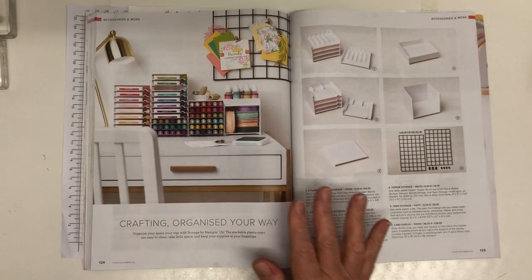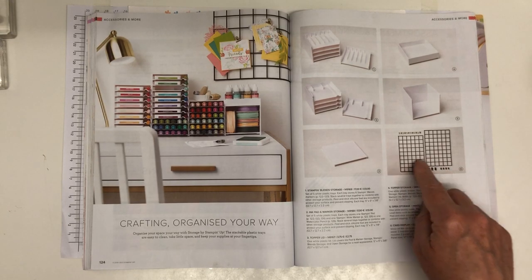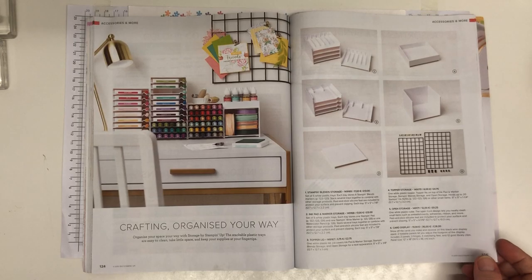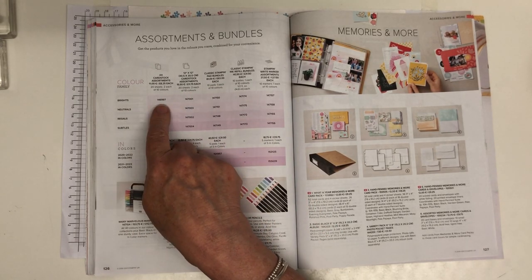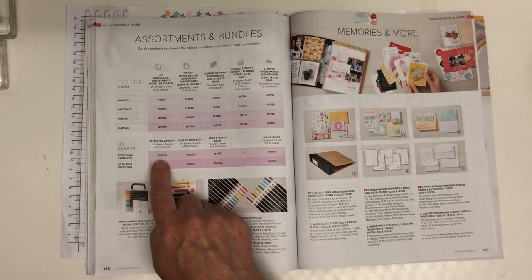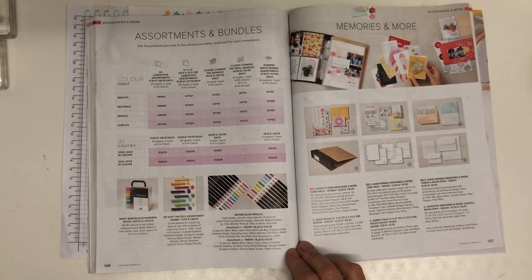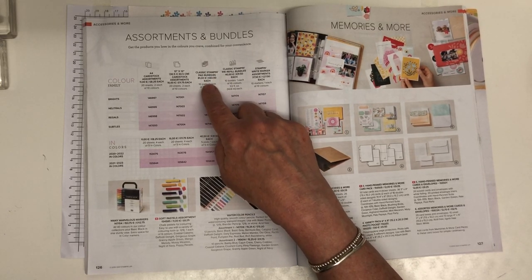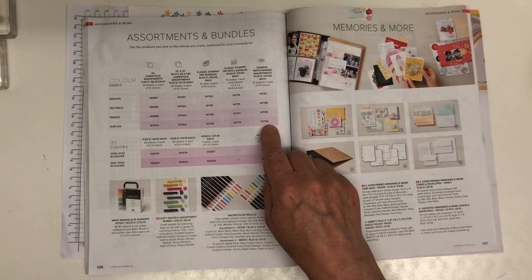There's storage that fits all our products perfectly, and these card display frames from the last catalogue let you display your works of art on the wall. On the next page, you can buy colour assortments — brights, neutrals, regals, subtles, or an In Colors pack — a slightly cheaper way to build your collection. If you buy stamp pads as a collection you get 10% off, so instead of £70 for ten pads you'd pay £63. There are also Stampin' Write markers — normal felt-tip pens — plus some new pastels this year.